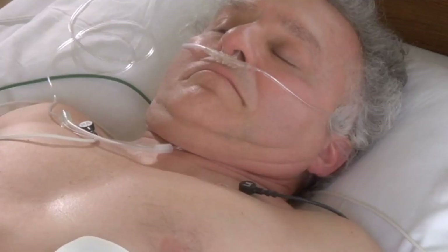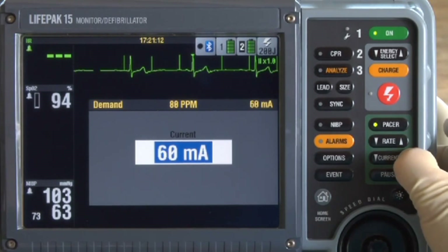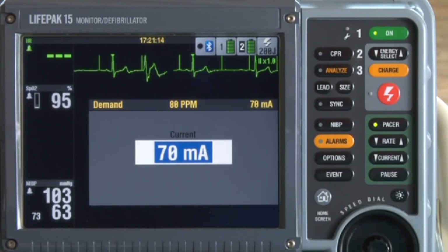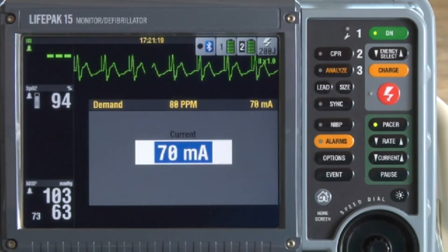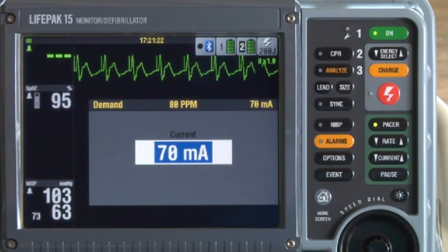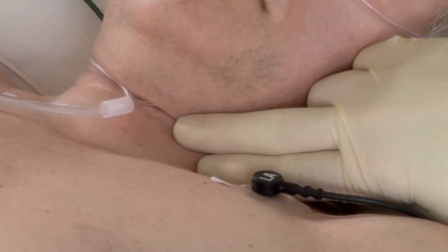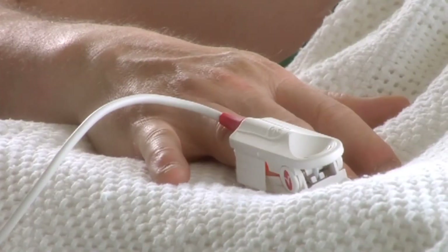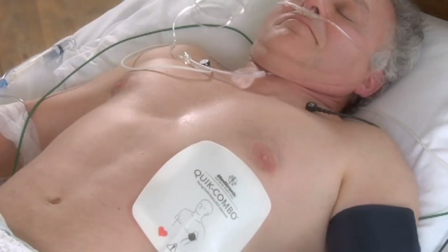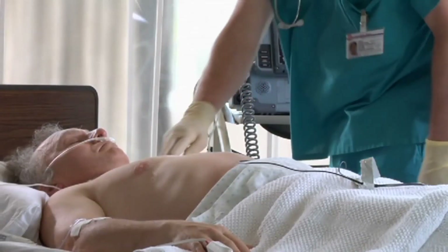Press PACER. You should see sense markers on each QRS. If you don't see sense markers or they're on the T-wave, adjust the ECG size or select another lead. Press Rate and use the up or down arrows to set the rate you need. Press the Current up arrow repeatedly to increase pacing current — you'll see pace markers indicating pacing current is being delivered, and the patient will begin to twitch. Increase the current until you see electrical capture — each pace marker followed by a wide QRS and a T-wave. The average current needed for capture is between 50 and 100 milliamps.